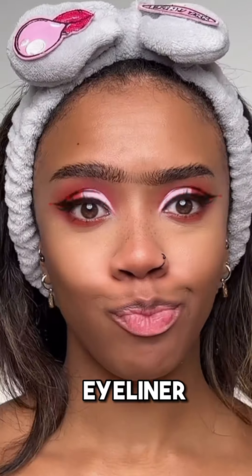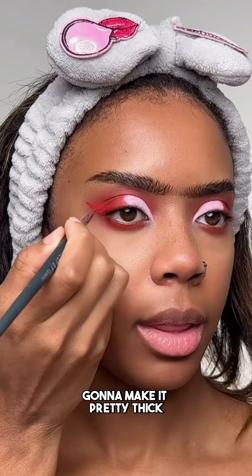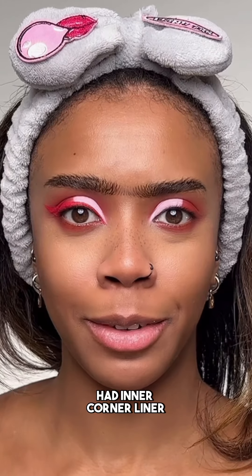Eyeliner next. What is that? Just red liner? I'm doing a red wing eyeliner — I'm gonna make it pretty thick. I'm adding the inner corner liner, but I don't even know if the filter had inner corner liner.